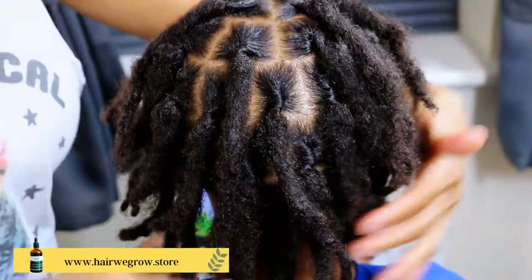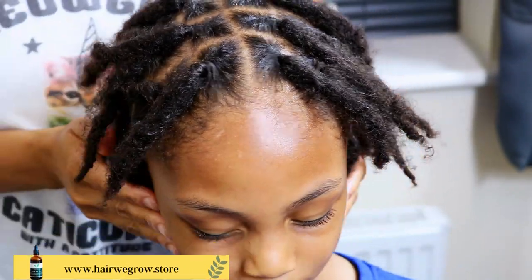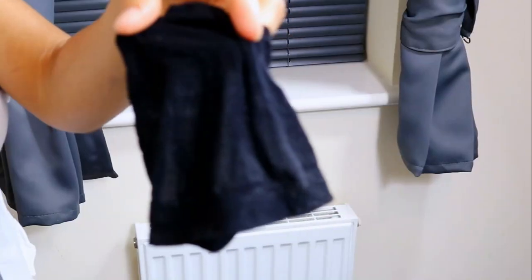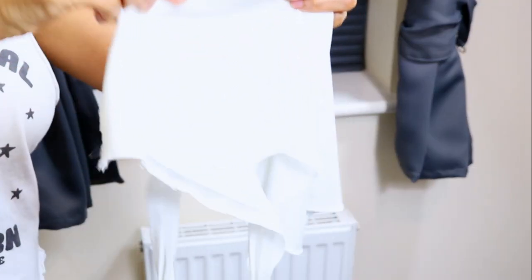So after washing and retwisting Jaden's locks, this is how I maintain his retwist which keeps his locks looking neat for a long period of time. What I use to maintain Jaden's retwist are the following: a skull cap, which is the same as a stocking cap, and a do-rag.